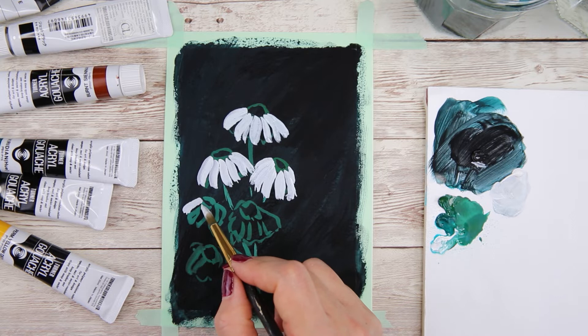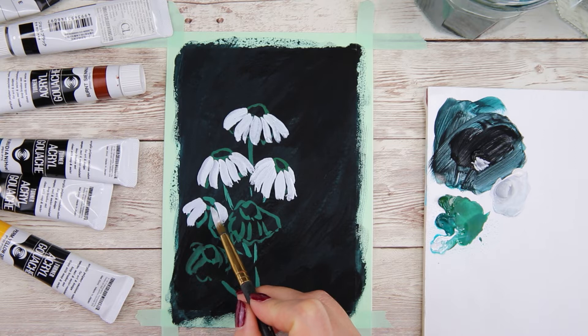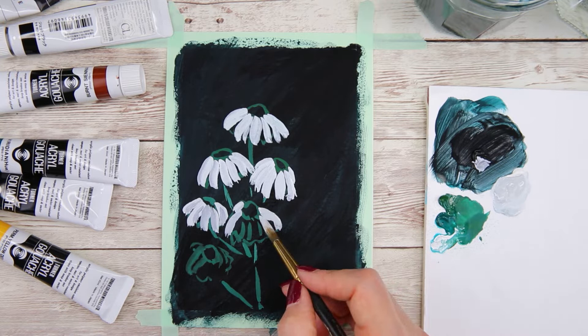For this flower, because it's kind of in the shadow, I'm going to add a little bit more black to my gray to make it darker — just slightly darker. And I'm going to add that darker gray on top of the lighter petals. Now I'm going to finish the rest of the daisies with the first layer.